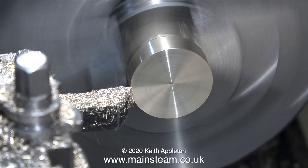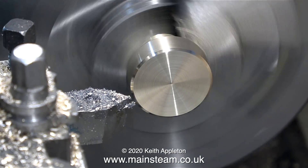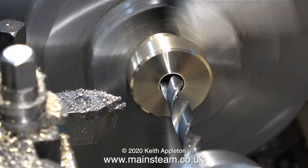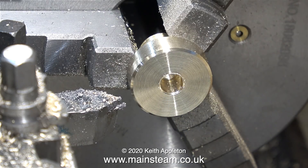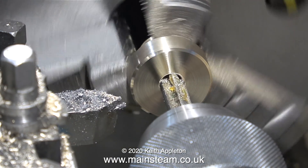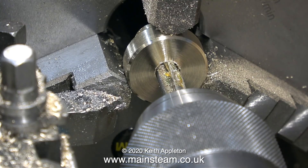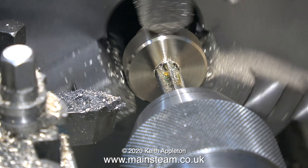You do not want the part to jump out of the chuck because you cannot hold things by threads very securely. Using fine cuts once again, I'm chamfering the edge — the part is still held by the threads. I've used a centre drill and here I'm using a 9/32nd twist drill, which is tapping size for 5/16ths by 32. Do not do this — it's time to mount the part in the chuck properly. If I continue to tap this hole, the entire thing will spin round in the chuck and the threads could be damaged. So it's time to hold the part properly by its outer diameter.